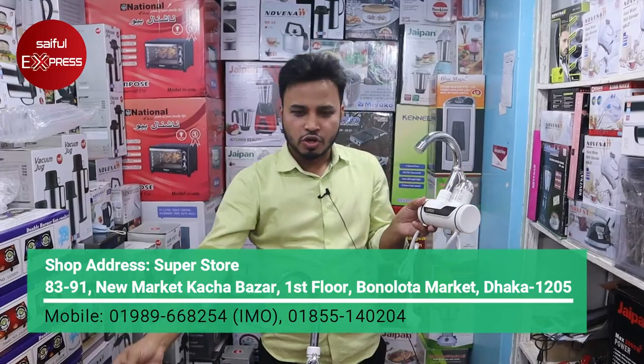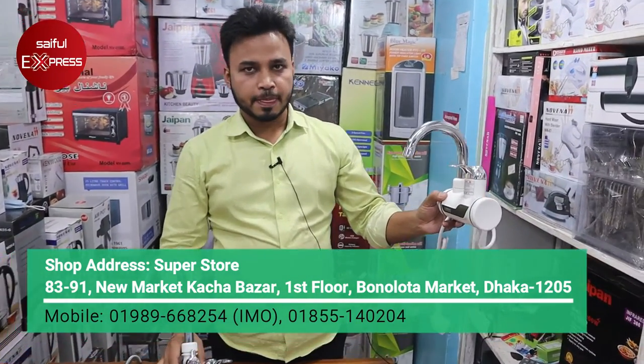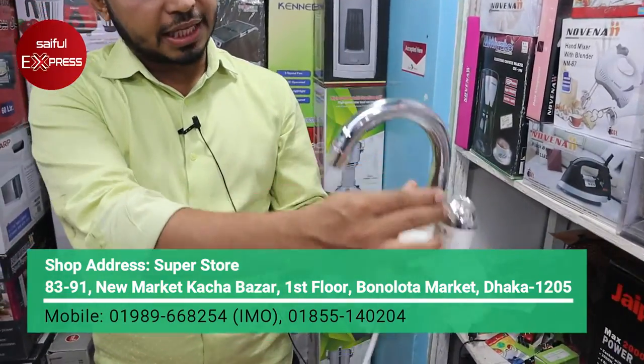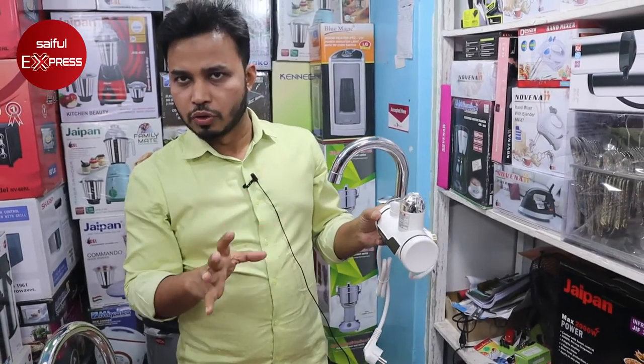We are going to sanitize. I'll tell you how to do the water. Just give the water — you'll need water. The water will be warm.